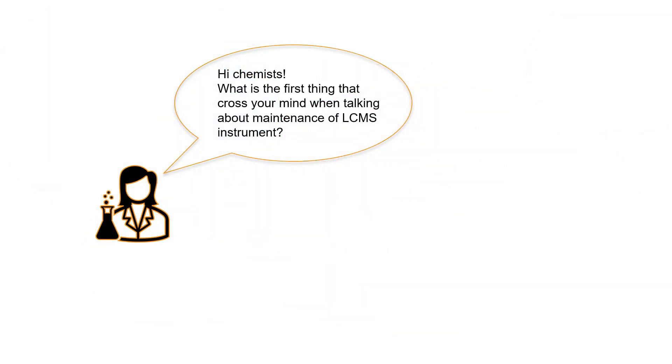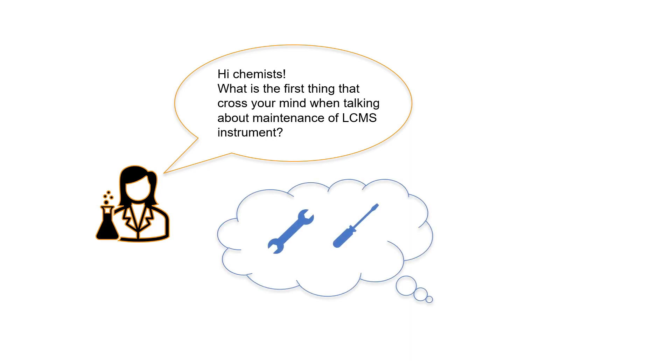Hi chemists, what is the first thing that crosses your mind when talking about maintenance of LC-MS? I need to look for tools such as a wrench and screwdriver to do it. It is time consuming. I have to stop the vacuum. After the maintenance, I have to wait a few hours for the vacuum to be ready.